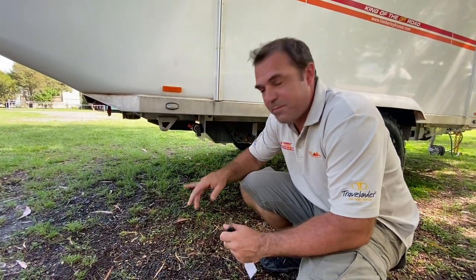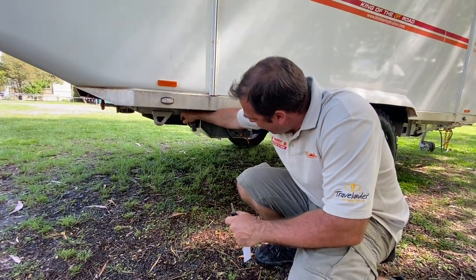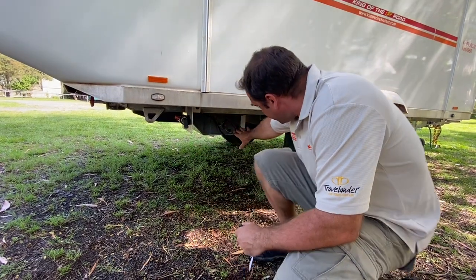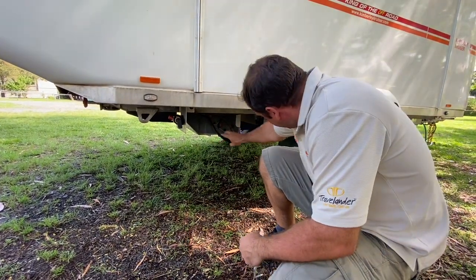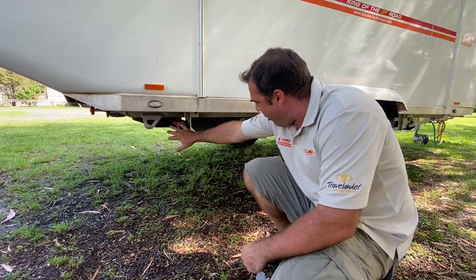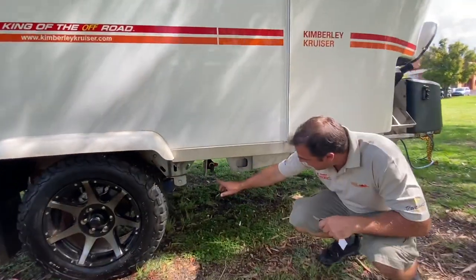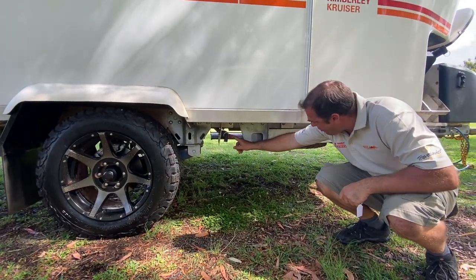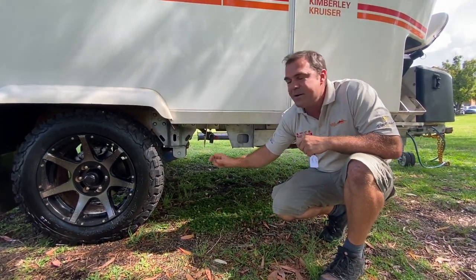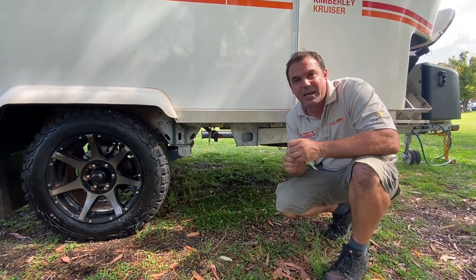Looking at our water tanks on the Kimberley Cruiser — we have a little 40-liter tank here that captures our shower water. We can open that up and drain our shower water; if we had an electric toilet we'd use that water to flush it. We've got 70-liter drinking water and 120-liter general water. Two water pumps, two tanks. Up here we have our front gray water tank, which captures just our sink water. Make sure you empty this regularly — it'll keep weight off the front of the Cruiser.